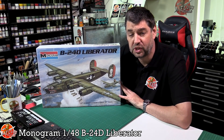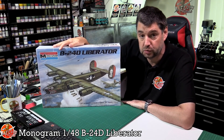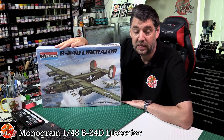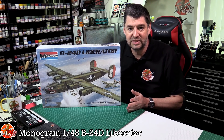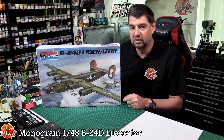Hello and welcome to Flory Models, another vintage review for you. Today we've got Monogram's gorgeous 1/48 scale B-24D Liberator. This is one of those kits where no one's really redone it. Obviously Monogram did it and it's very nice, but it's very, very old.